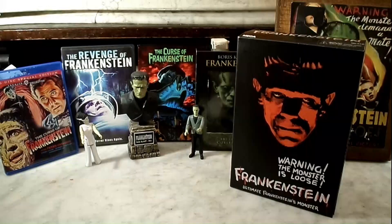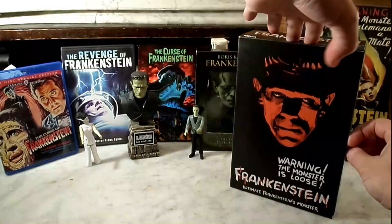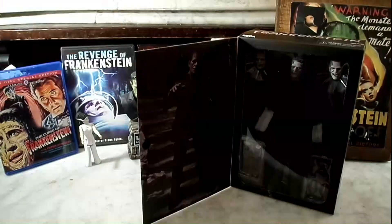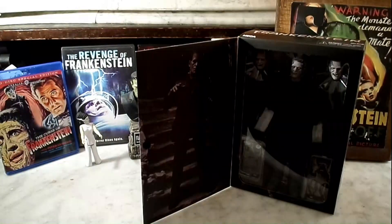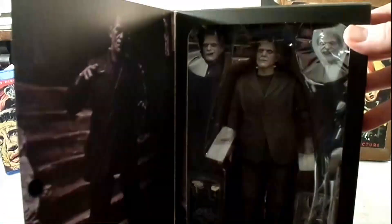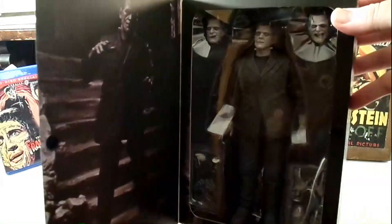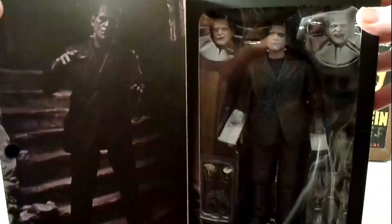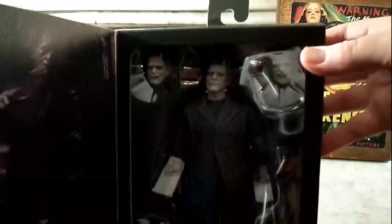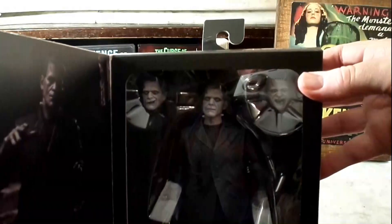Let's take a little look at it. Very cool — love the design and the packaging there. And as you can see, the monster is that classic black and white style, just like the classic film from 1931.